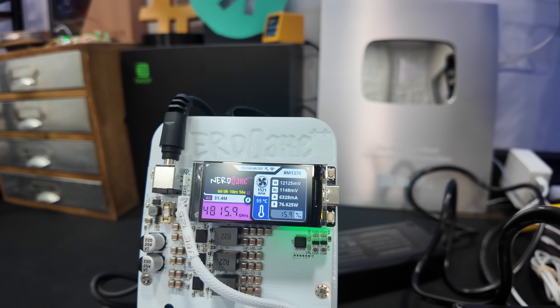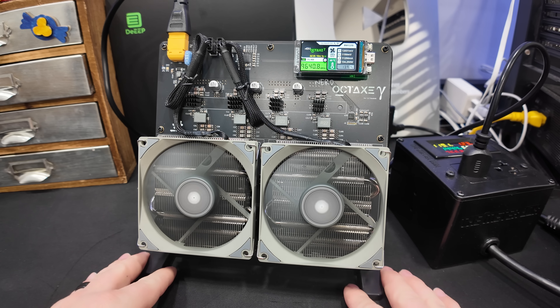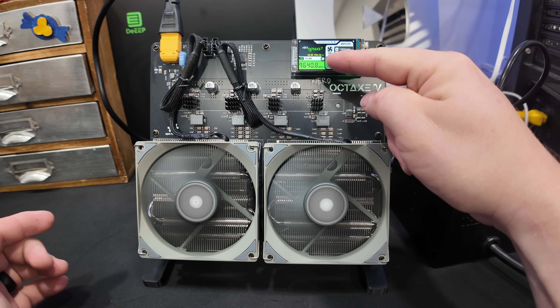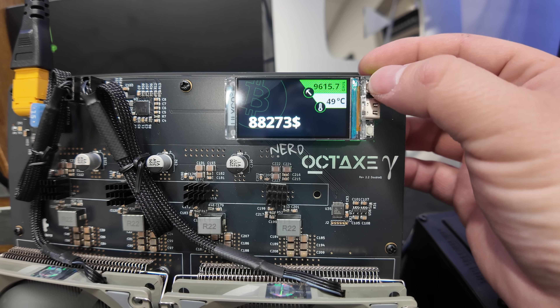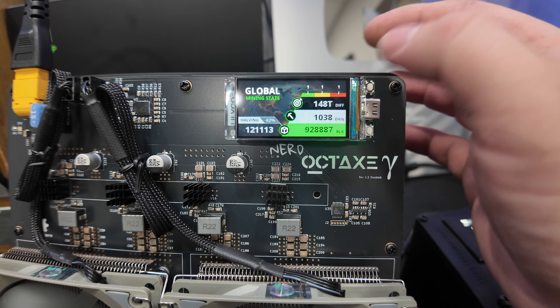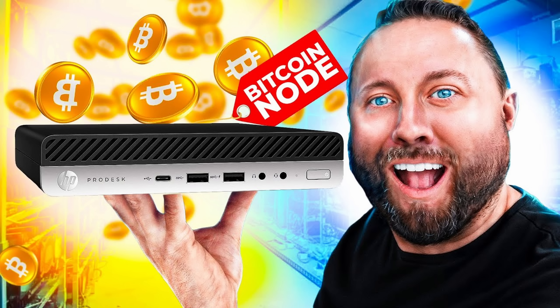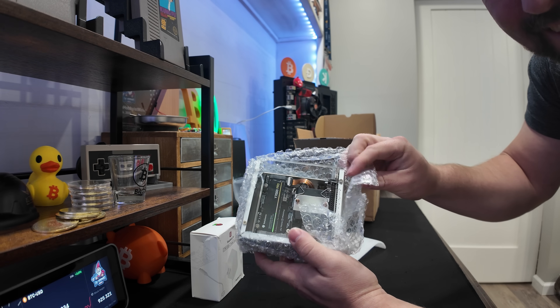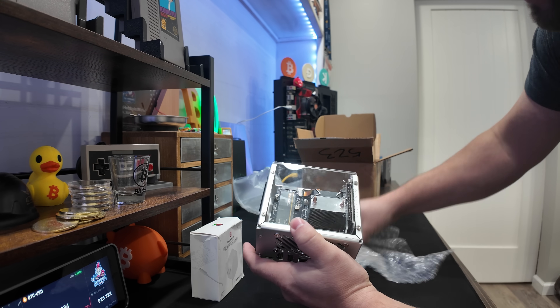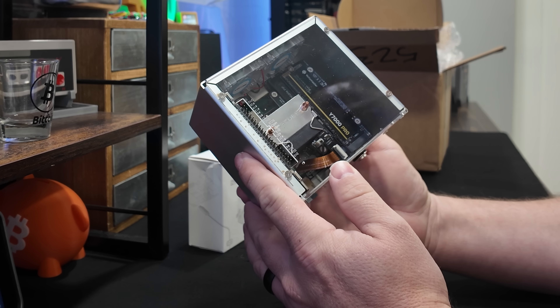I absolutely cannot push it enough — there are huge benefits to running your own node and pool at home for your home solo miners. It lowers the latency between your miner and the pool, which matters when it comes to hitting a solo block. In addition to that, it helps to decentralize the Bitcoin network, and that's a big one for me. If you don't want to set this up yourself, the team over at Bitcoin Merch came out with a plug-and-play home Bitcoin mining pool and node — pretty much a ready-to-go Umbral setup.